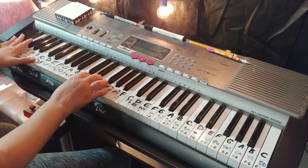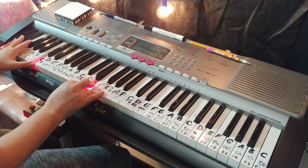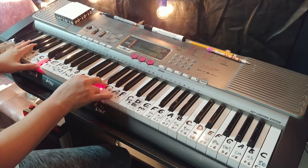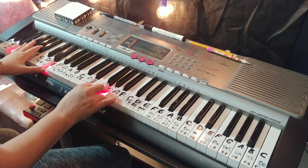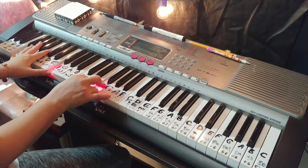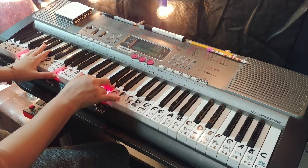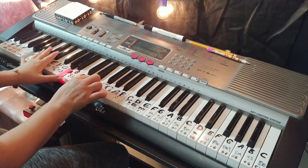Make sure you use the pedal and let's start with the exercise very slowly. One, two, three, four — then switch to another chord, D minor — one, two, three, four. Then we switch to G, one, two, three, four, and back to D minor, one, two, three, four.